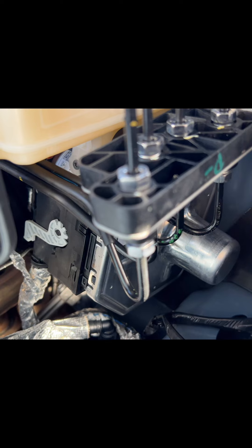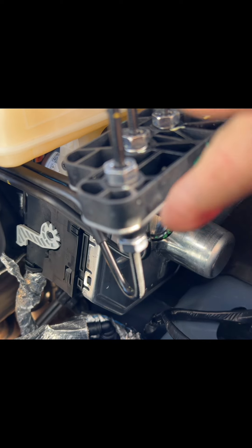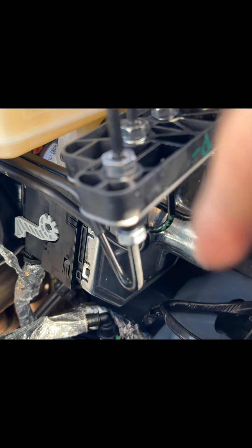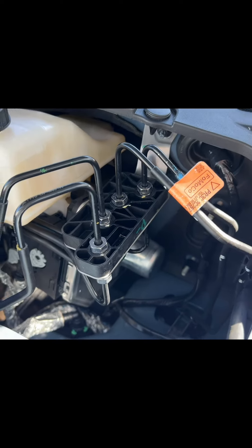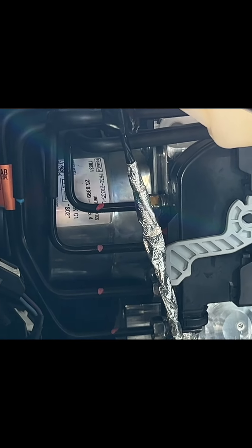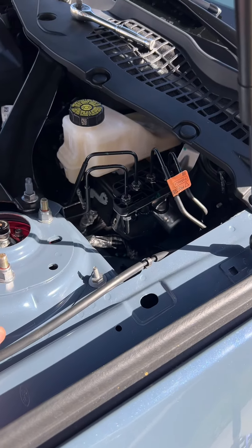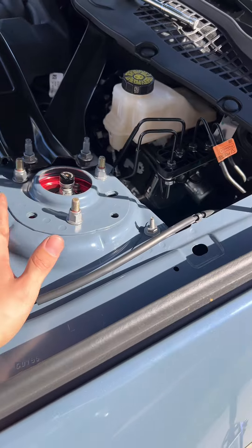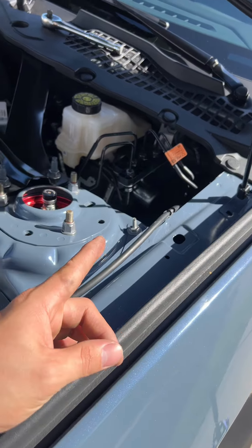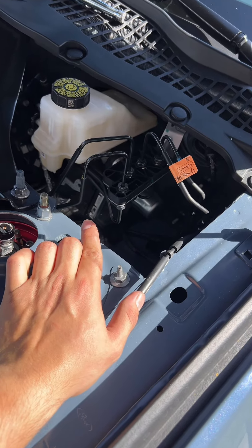So what Ford did on the '24 is they actually put in an electric brake booster. As you can see right there, you can already tell it's got computers, chips, and sensors all in there, and it has a ton of lines — those brake lines right there plus like ten more in the back. Let me see if I can zoom in — see that? That's electronic. I'm all for moving technology forward and putting more technology in sports cars, because technology usually helps. But when it comes to the brake booster, you're going to get an issue like I did — this part was actually defective and it went bad on me while I was driving.